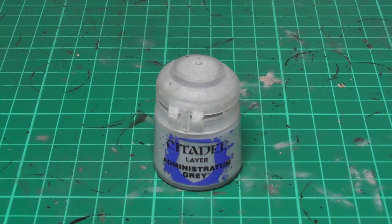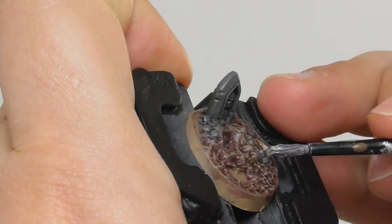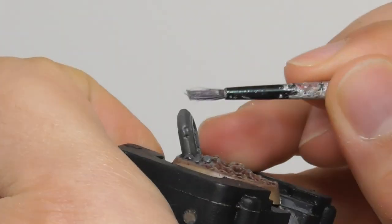Then as a finishing touch, I use Administratum Grey and I do again the same dry brushing technique, just giving a lighter touch onto the tombstones and rocks.